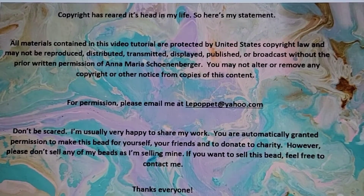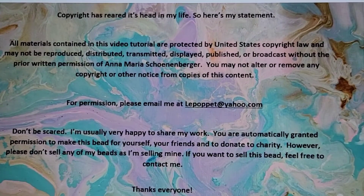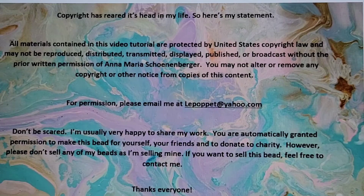Here is my super boring copyright notice. The video is copyright protected, so if you would like to show this to someone, just send me an email. I'm pretty generous with my copyright — I'm sure it'll be fine. The bead in this video is also copyright protected. However, I hereby give you permission to make this bead for yourself, and I give you permission to make this bead as a gift for your friends and family. And I also give you permission and blessings and thanks if you want to make beads for a charity.